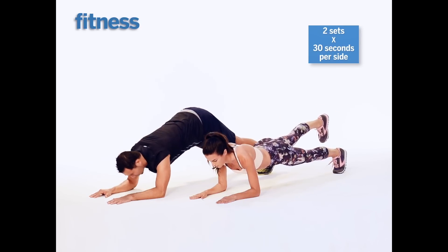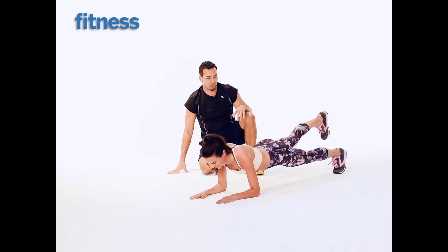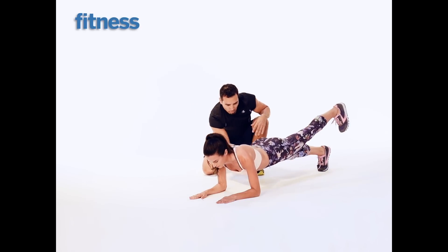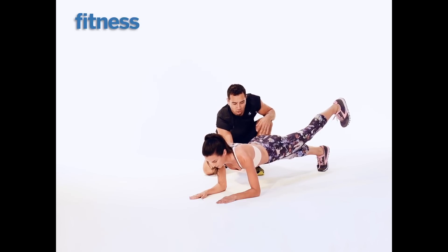Now no pitching a tent, no dropping the hips, none of that. So I'm coming over — look at that, she's like a beautiful little bridge right there. Switch it up. Nice. Now that stance leg is tightened up. She is squeezing, she's got one more on the other side.